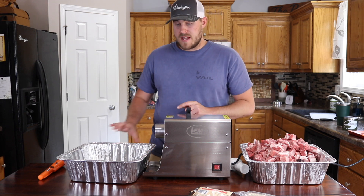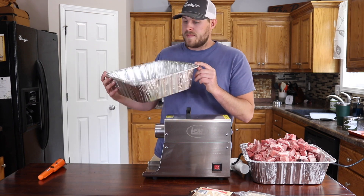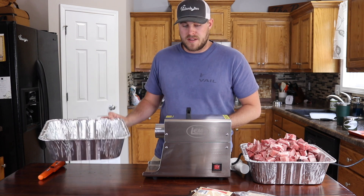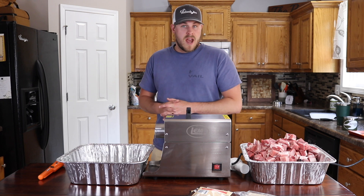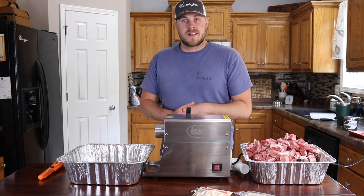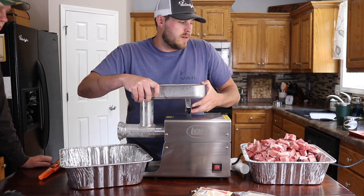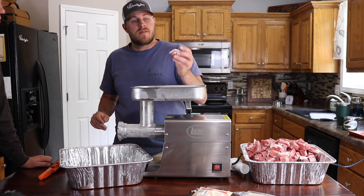If you guys have seen some of the past videos, you might notice that I use these foil pans. It's quick and easy, they're not very expensive, and you don't have to deal with washing out pans when you're done. So I'm going to grab the components for the grinder out of the freezer and we're going to get to grinding the pork butt and then the goose meat. You want to keep all the components of your grinder cold because if it's hot it will actually melt the fat in the fat chunks you're mixing in.